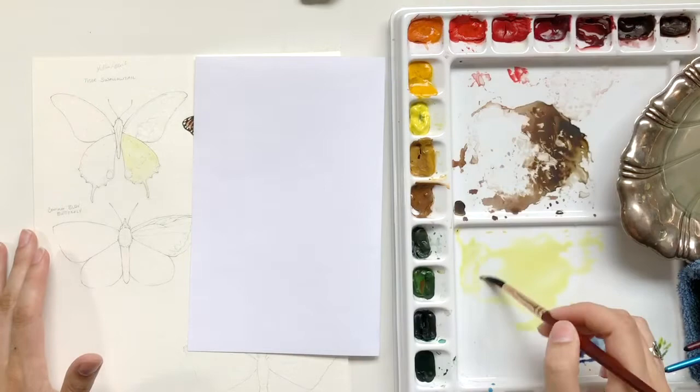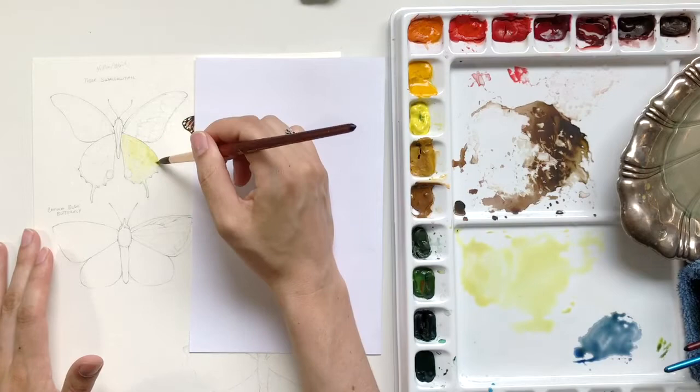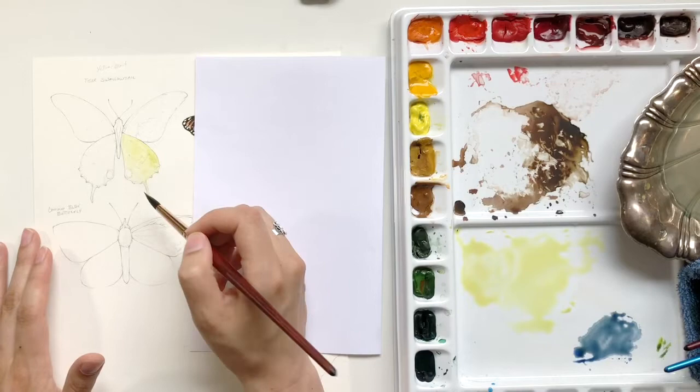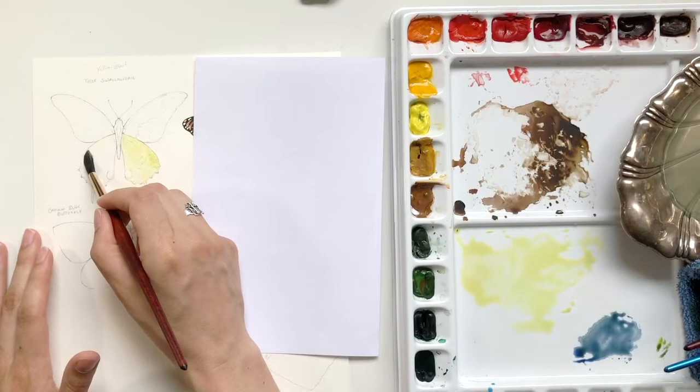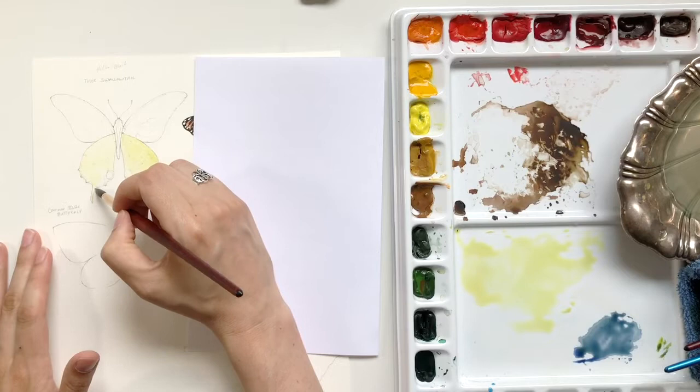I decided I needed a little bit of cadmium yellow, so I added that in just to warm up everything a little bit. I felt like the ultramarine blue cooled it off a little bit too much for me. I'm just making sure everything has been touched. Because this is a first pass, it's very watered down and I'm using watercolor brushes, so they hold the pigment quite a bit as well as a lot of water. I don't have to dip back into my palette as often as I would with a more traditional or all-purpose brush.